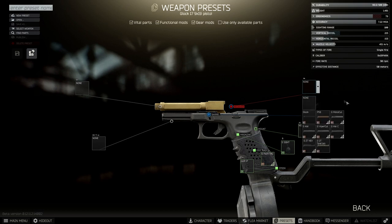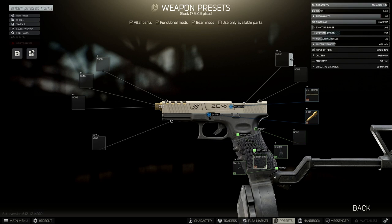Now we're going to stick in the receiver, and it's the GZT Spartan. And that gives us the option for the sight that we need, which is the RMR.